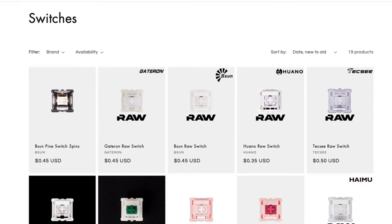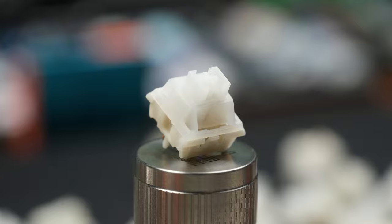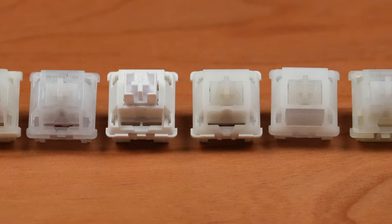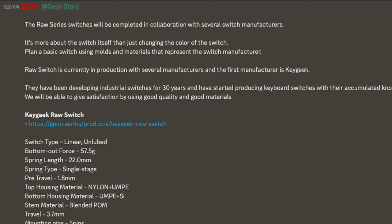A few months back, there was a little bit of a buzz about a new switch line that popped up in GEON's web store: the RAW switches. Starting with the KeyGeek RAW, but quickly expanding to different RAW switches from various manufacturers, GEON's idea was to create a standard that would let enthusiasts compare the switch characteristics of different manufacturers.